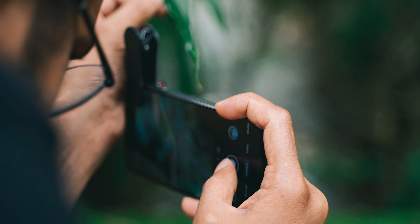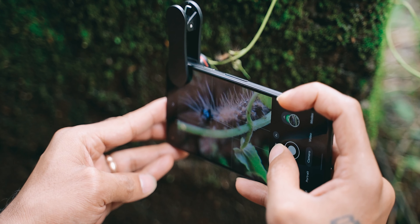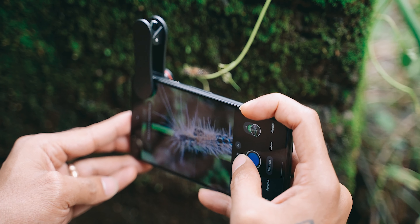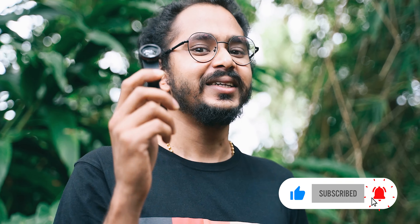This looks fantastic. If you look at the macro lens, we have got a lot of shots. I'm going to show you the shots. If you want to see the lens in action, please give me a thumbs up and let me know in the comments.